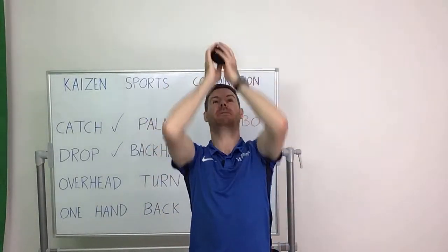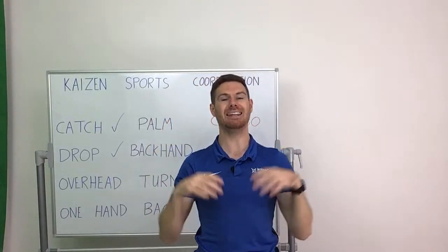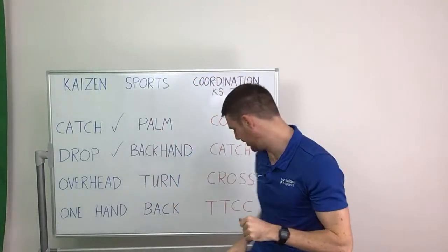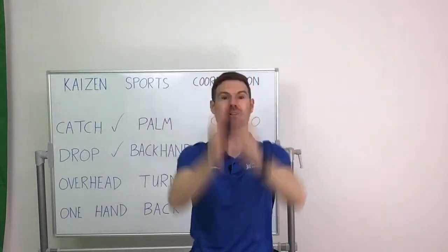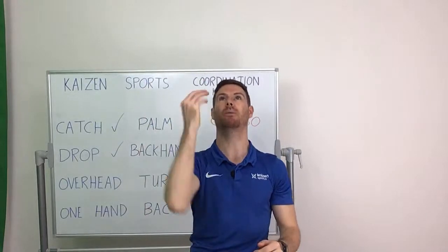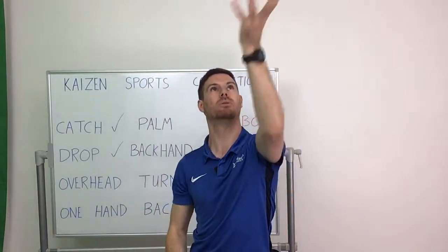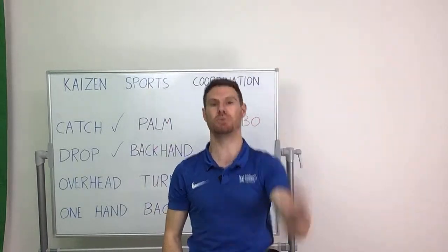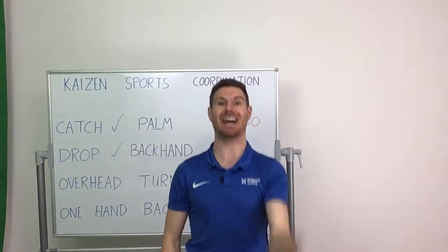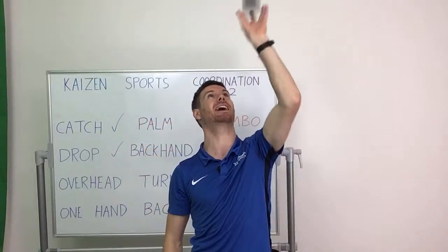If you've played cricket before, dodgeball, netball — any games where you have to do lots of catching — you might be already quite experienced at this, in which case can you try and do it with just one hand. Once you've done it a few times we're going to swap and use the other hand. If you guys are anything like me you'll find that actually one hand is much much stronger than the other hand.